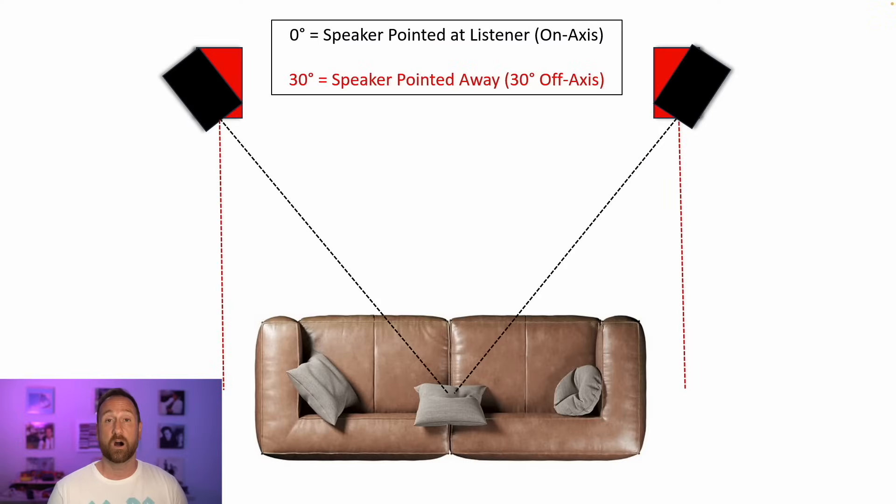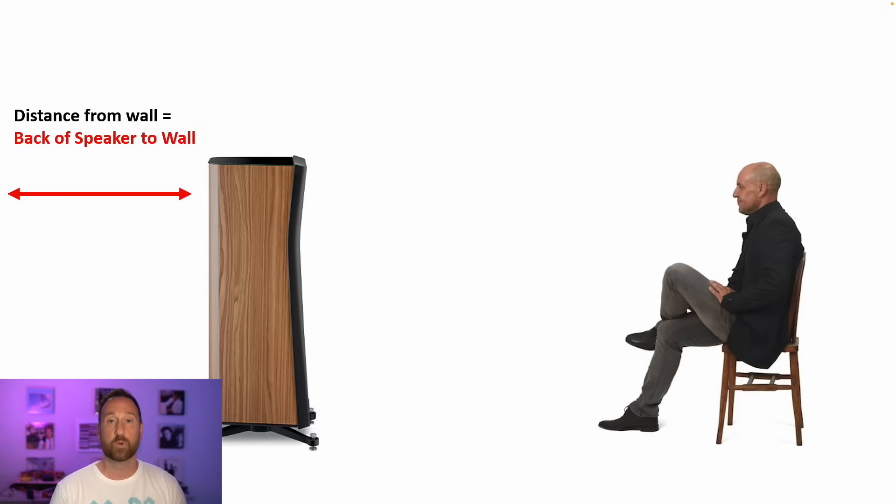Before we go any further, a couple of things up front. When I talk about on-axis versus off-axis: on-axis is with the speaker pointed directly at you, and off-axis is any angle away from the listening position. Also, when I say distance from the wall, I'm talking about the distance of the speaker's back to the wall behind it.